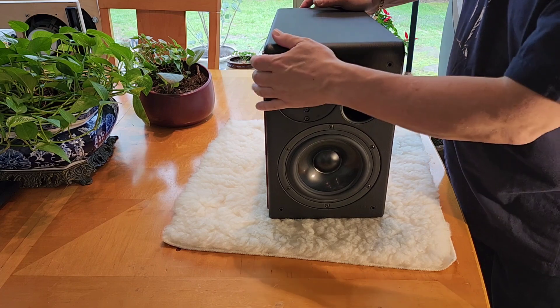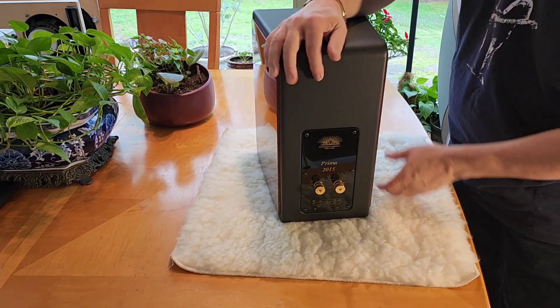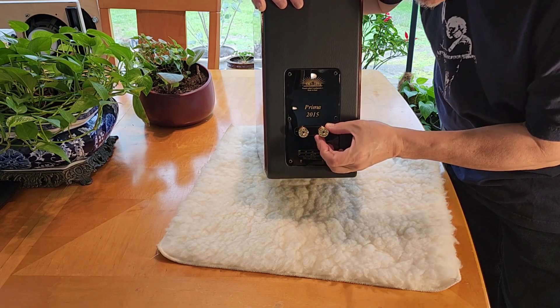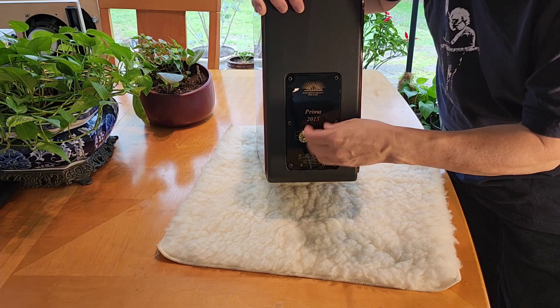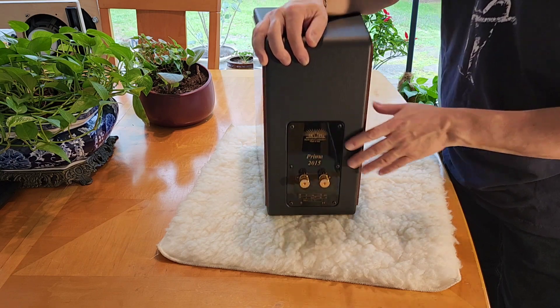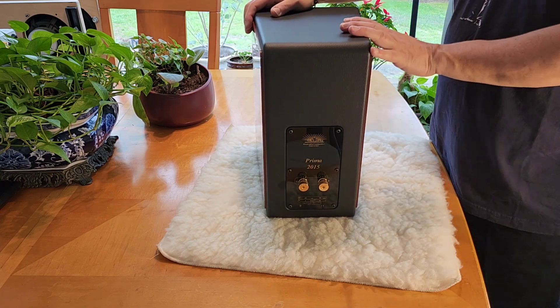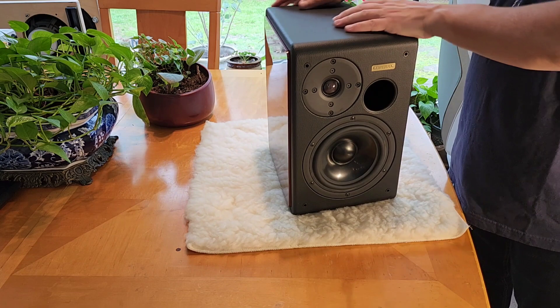It has a silk dome tweeter. As you can see, the beautiful finish on the side. On the back, we've got nice gold binding posts that say Opera Italy on here. And inside, the crossover parts are sourced from Mundorf and many other places — they're not just cheap, crappy stuff.